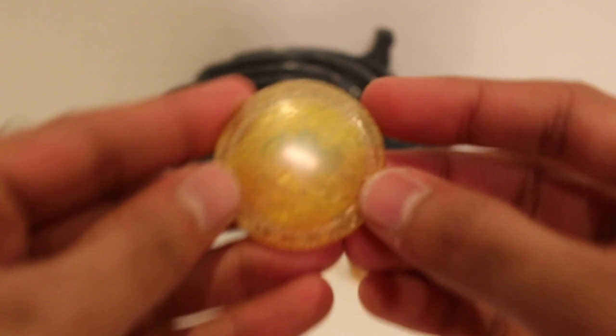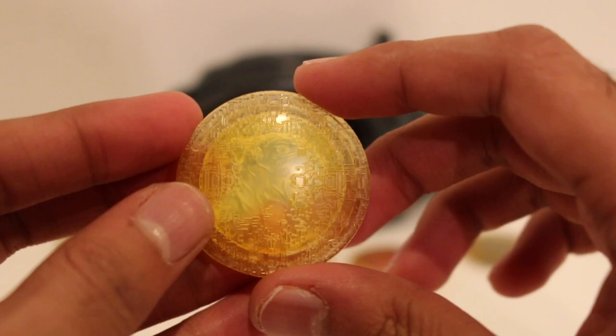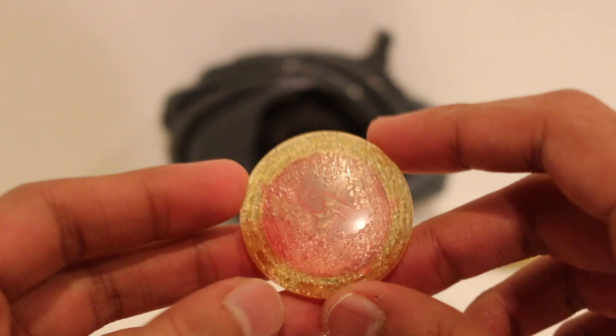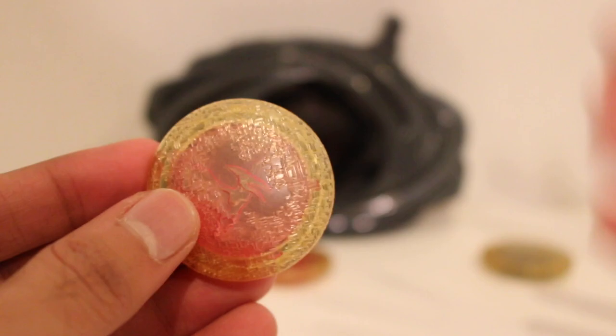Definitely an interesting design choice, but that's the look they're going for with these Power Coins. So that's the T-Rex. Now here's the Sabertooth Tiger. A little hard to see, but there are the fangs right there, and the eye. Here it is from the opposite side. I'm a little iffy on this whole Morpher design, honestly. It actually looks pretty cool — I'll show you in a second when we light it up — but the design overall, I'm a little iffy on.